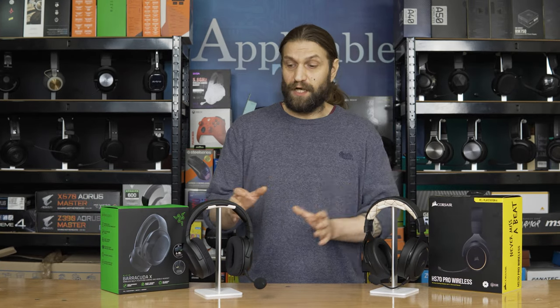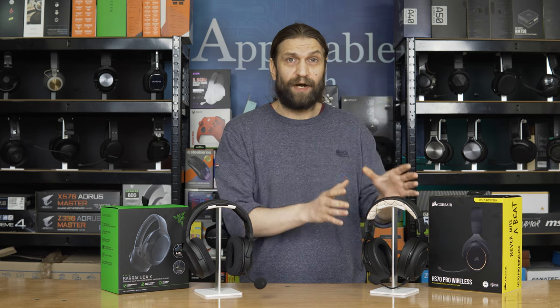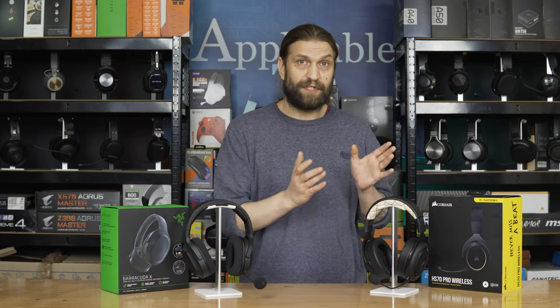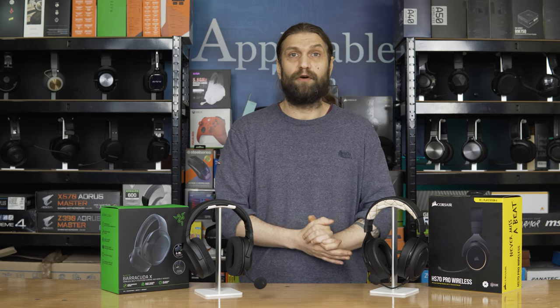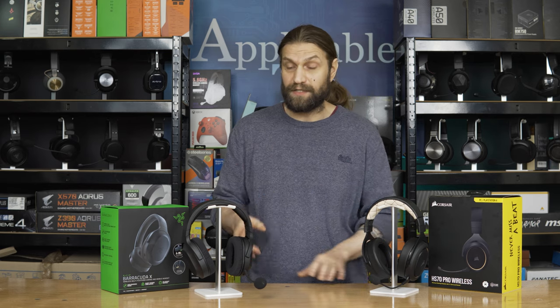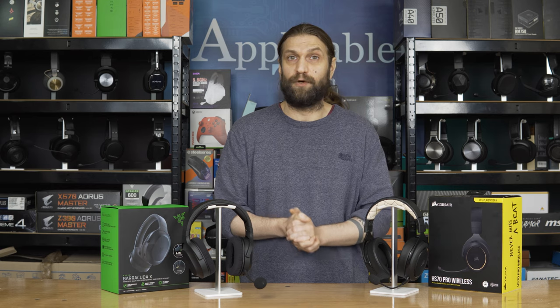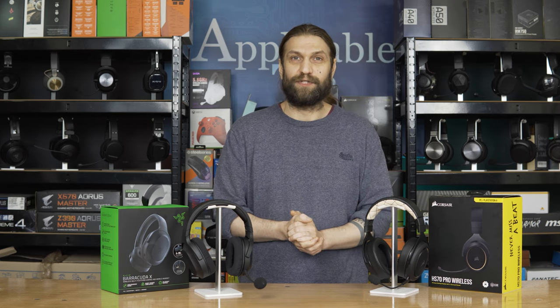In conclusion, going through the tests, the Barracuda X takes it on overall score — but that's mainly because of its compatibility and what comes in the box. In terms of pure gaming, if you're a PC or PlayStation gamer I'd recommend the HS70 Pro: the mics are just as good, the sound is slightly better, and they're both remarkably comfortable headsets. If, however, you are a multi-platform gamer, you definitely want to go for the Barracuda X — compatibility with Switch, PC, PS4 and 5, Android phone, and Xbox via the auxiliary connector. Overall the Barracuda X takes it, but if you're primarily a PC gamer, go for the Corsair.